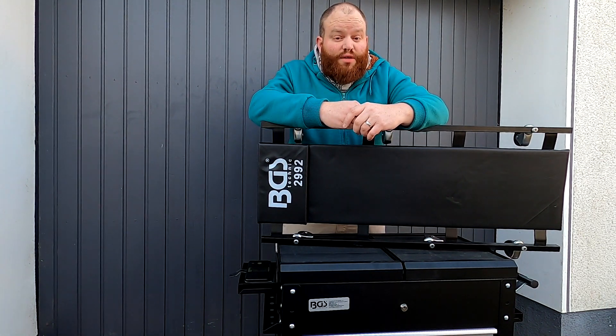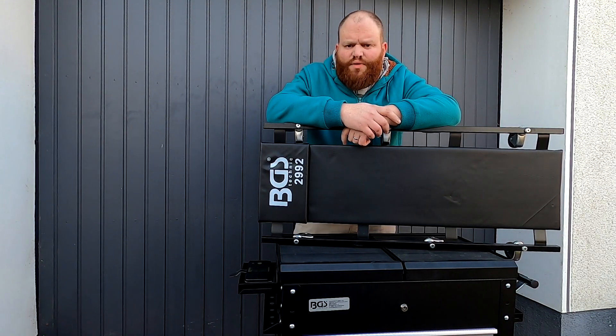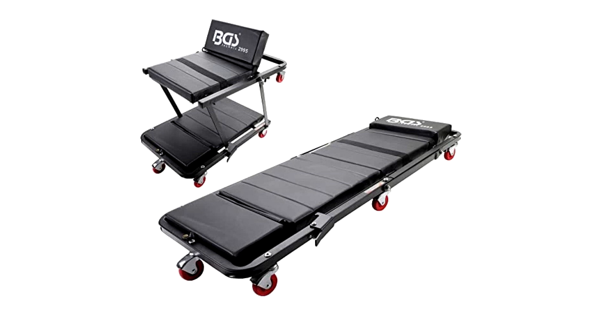BGS hat viele verschiedene Varianten davon im Angebot. Zunächst diese sehr einfache Variante, wie ich sie habe – wenig Schnörkel, funktioniert aber gut, und mehr wird auch nicht gebraucht. Dann hat BGS noch eine etwas speziellere Variante, die sich aus zwei Teilen zusammensetzt, die man in verschiedenen Stellungen klappen kann, sodass man auch eine Rückenlehne bzw. einen wirklichen Hocker daraus machen kann. Die ist natürlich etwas aufwendiger, erfüllt dann noch ein paar mehr Funktionen – vielleicht interessant für Leute, die überwiegend unter Fahrzeugen arbeiten und keine Hebebühne haben. In meinem Fall, da ich die meisten Arbeiten auf einer Hebebühne mache, brauche ich nur die simplere Variante.